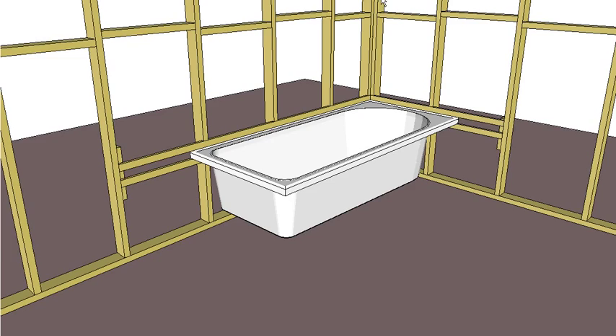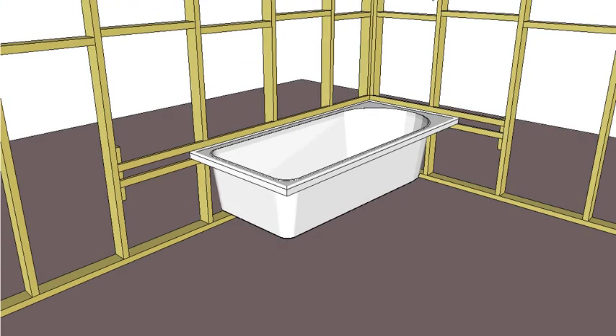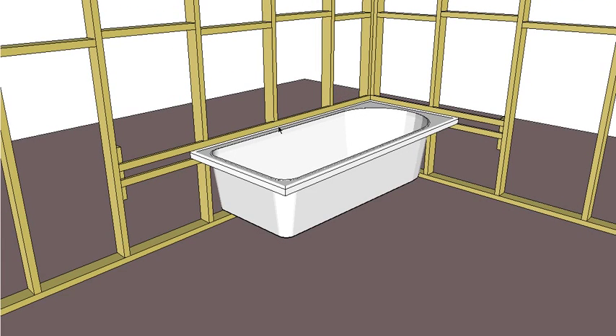The bath sits in between those, and you can see that what will happen is the lining — the villa board — will come down and actually sit inside or over that lip, so we actually have that slight lip there as a waterproofing layer to help stop the water running back up. So that's how we put it into what they call the closed side of the wall. Now we want to fill in the open side of the bath.